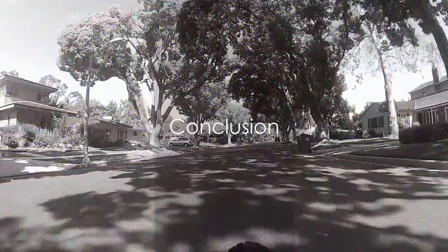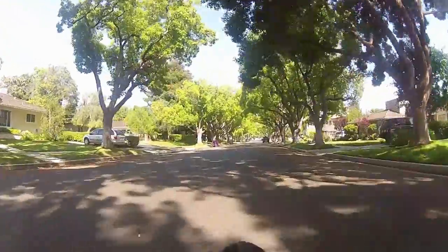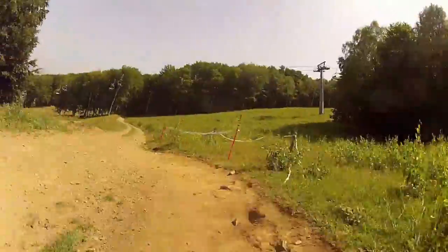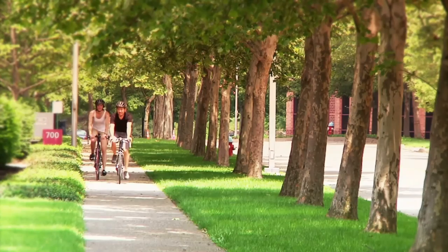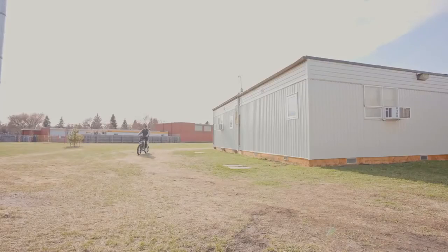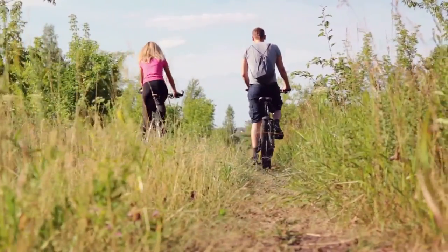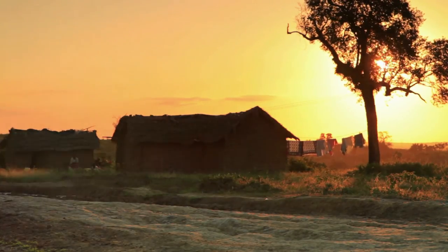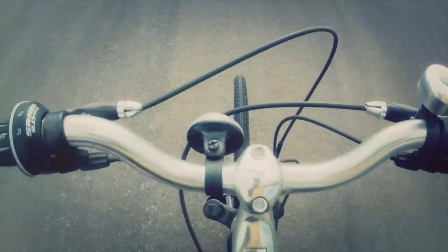In conclusion, the Level 2 step-through commuter e-bike is a top-notch choice for those seeking comfort, efficiency and ease of use in their daily commute. It's a bike that's easy to mount, offers a maximum speed of 28 miles per hour and a range of 60 miles. With its torque sensor and pedal assist, you can switch between leisurely rides and intense workouts at your convenience. However, it's worth noting that this bike does come with a high price tag, the add-ons can add up, and the color options are also limited. But for the right person, this bike may just be the perfect ride.